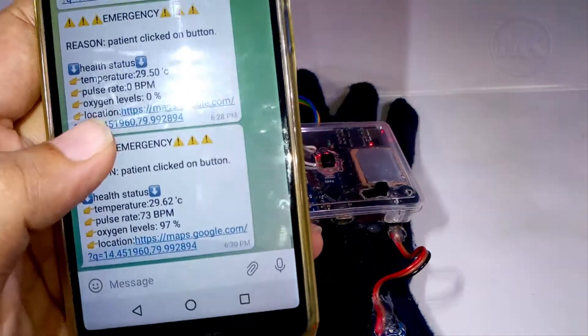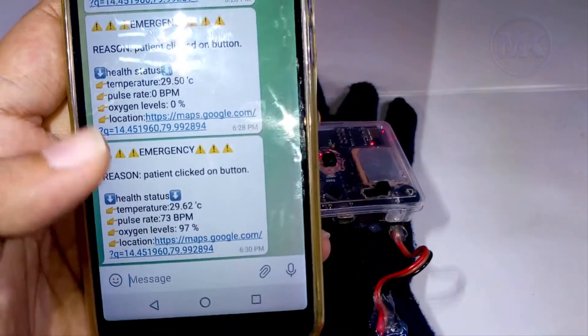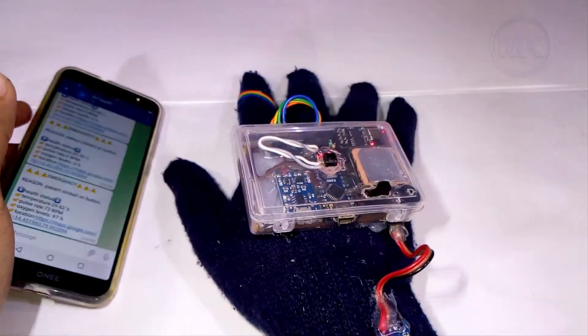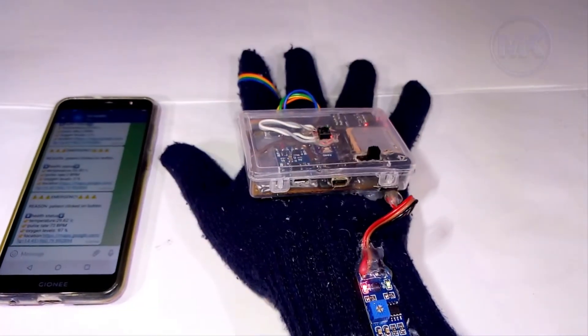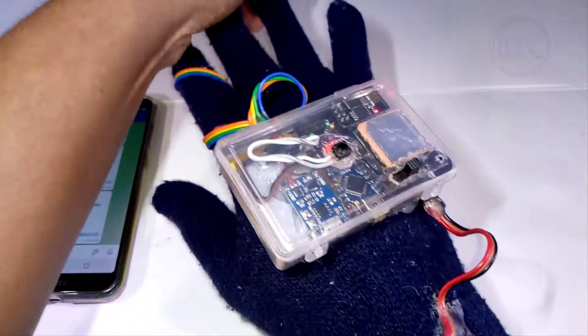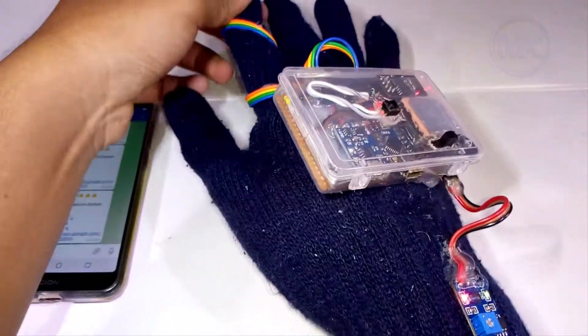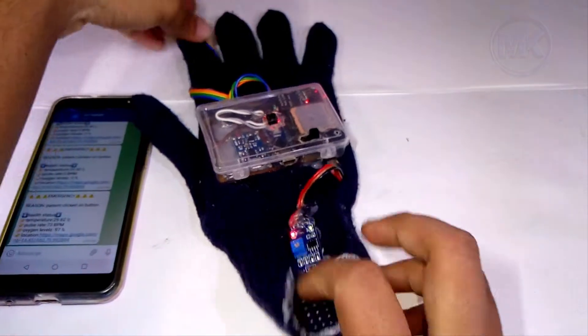In another case, a message will also be received whenever the patient's health conditions are abnormal — that means health values have exceeded the maximum or minimum limits. In that case also, a message will be received in Telegram.